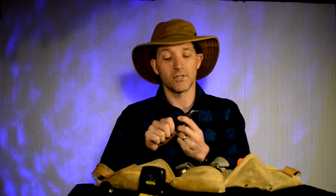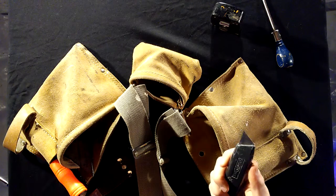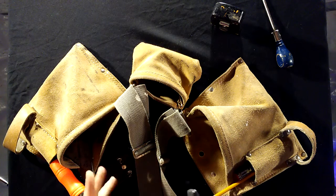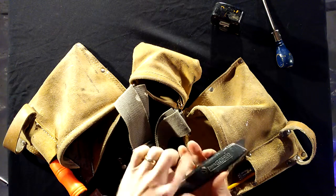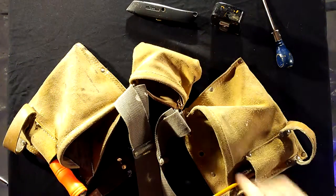Of course you need some kind of a blade. This is a utility knife from Stanley. I like the nice metal ones, not the flimsy plastic ones. You can take these out and replace the blades. Great thing to have — always make sure you have one of those.